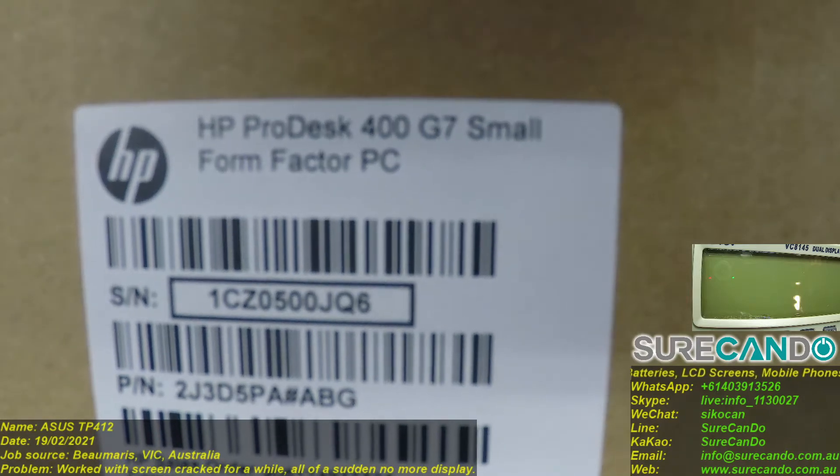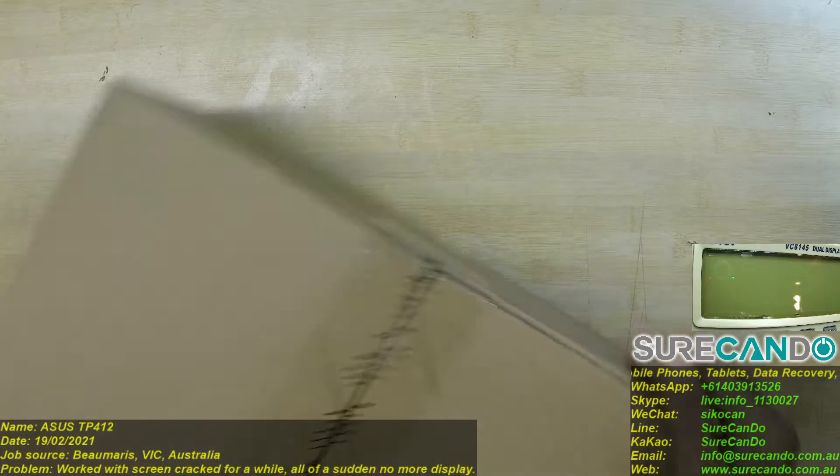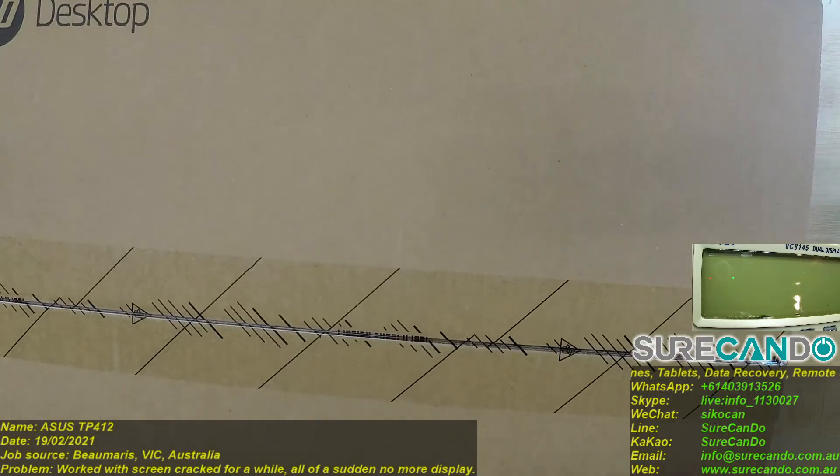Okay, we got here an HP ProBook 400 G7 SFF form factor. So let's open it up, have a look, and turn it on.